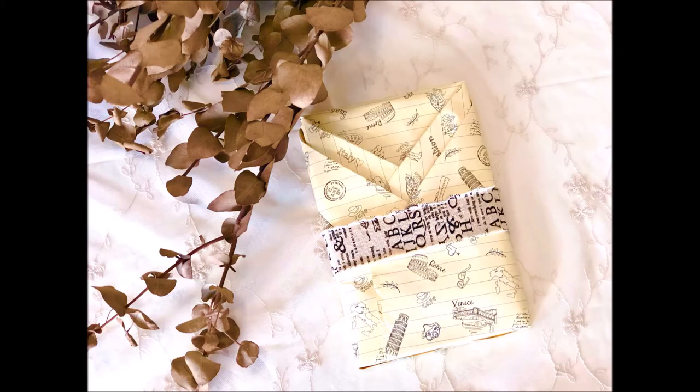Last Sunday, my husband bought a gift for a friend, and it was for an official occasion, so it had to be wrapped. My husband asked me to wrap it, and I wrapped it like a Japanese kimono.